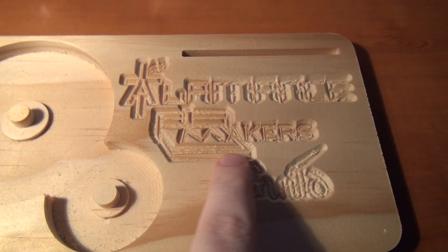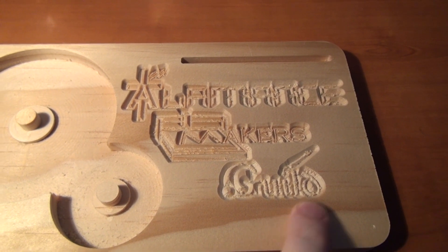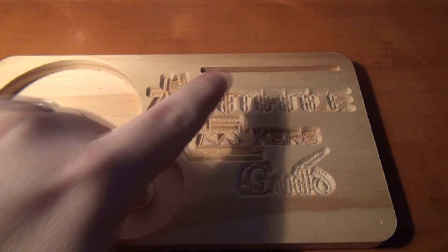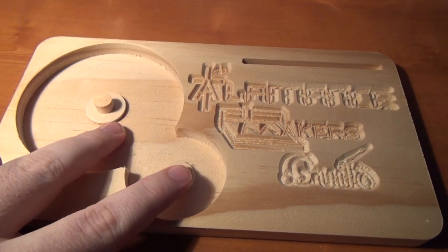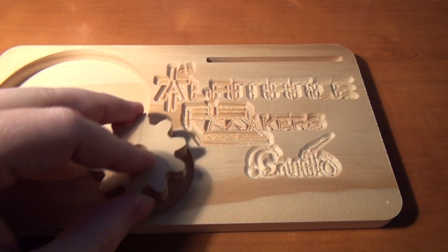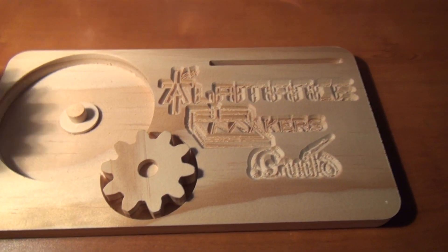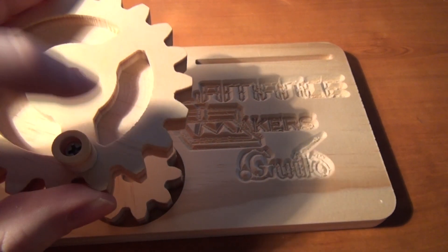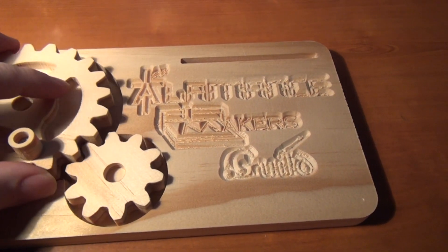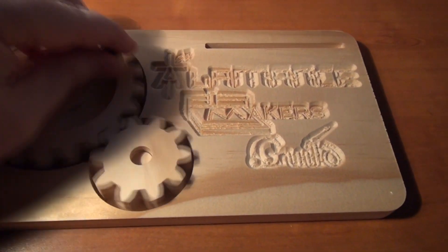We could have slowed down the rate of the bit a little bit and got a slightly nicer cut, but they do look nice. We might try a different kind of engraving for the final product. We've got a slot to hold cards and this recess cut out for do-nothing gears. The gears were cut out of the same board over here to the side and they just go in. The main drive gear has a built-in handle to turn the gears and they mesh really nicely. Of course, they do nothing, but it's a lot of fun.